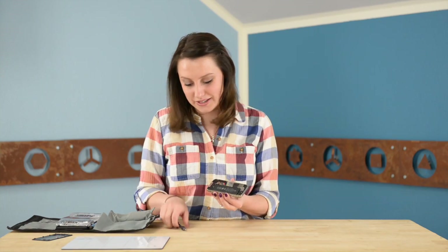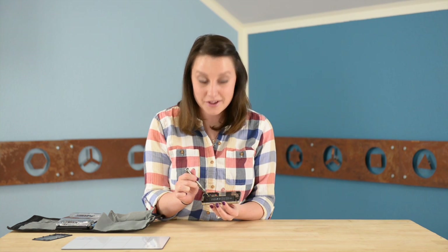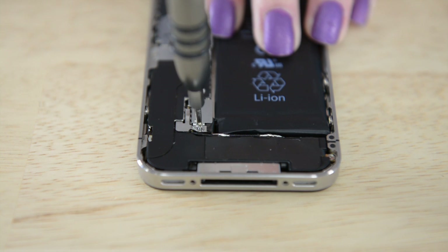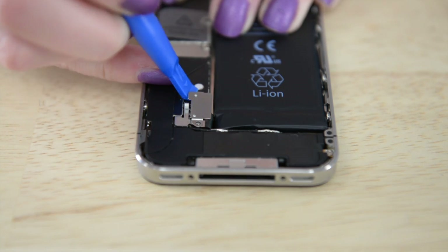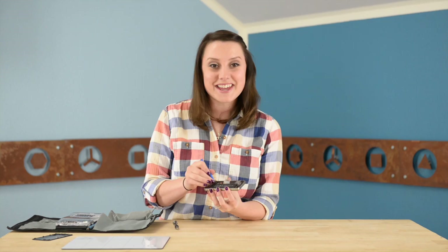Now we can get the battery off. To do that we're going to get our Phillips driver and unscrew the one screw that's holding on the battery connector. Now we can use our opening tool to pry off the battery connector, and while you're down there remove the contact clip. Now we can use the tab to get the battery out, and if you're having a little trouble you can use your opening tool.